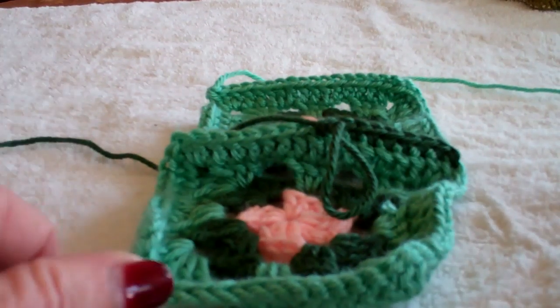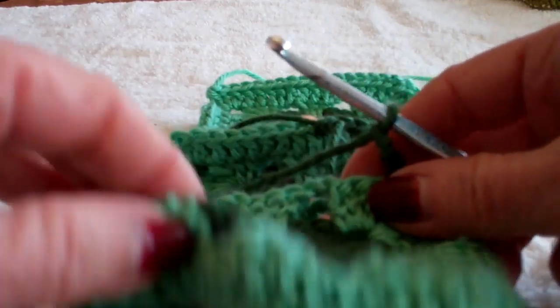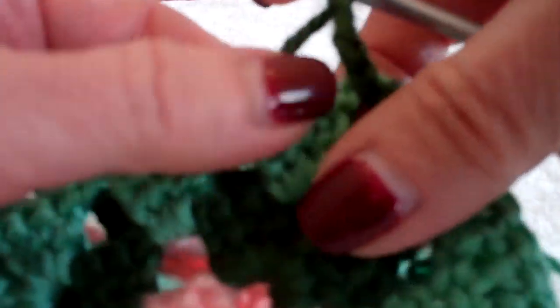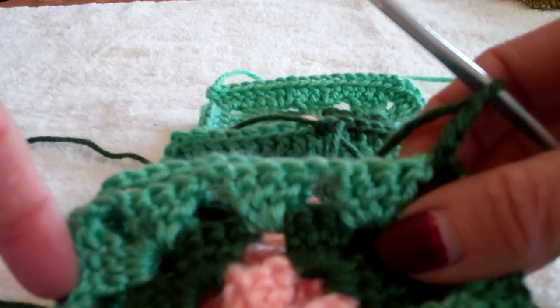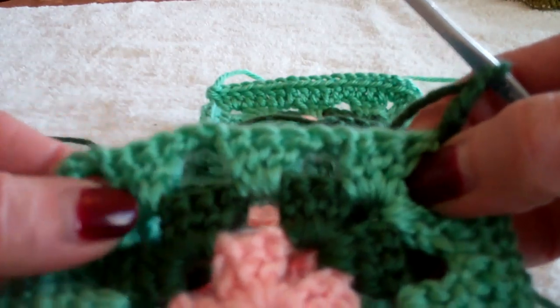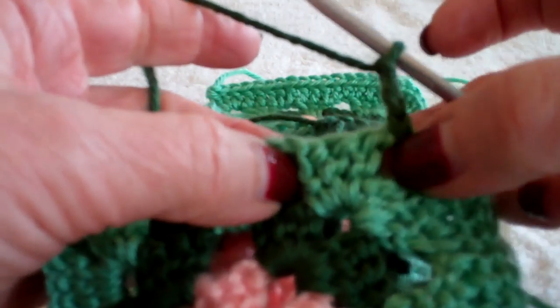Here are two more ways to join a granny square. Right now I'm working with the two right sides together, but it could be the other way around. You'll notice I have not put an edge on it — usually you work around with a single crochet or a double crochet. These are the granny squares just as they are, and I'm uniting them in the spaces.